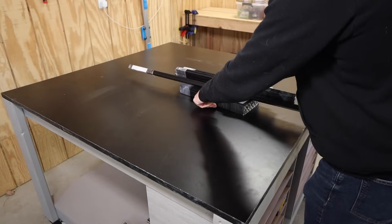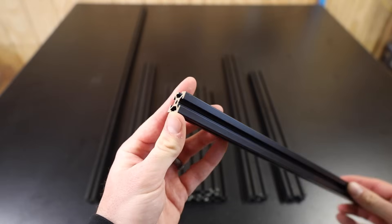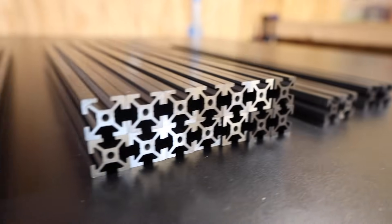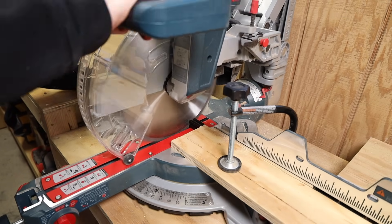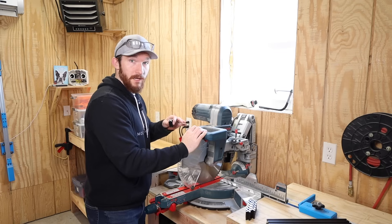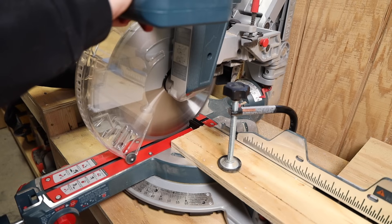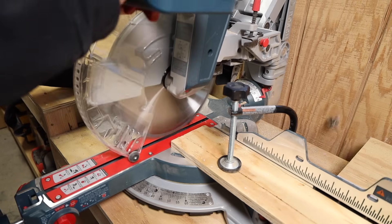I ordered most of the aluminum extrusions from Misumi already cut to size, which saved me a ton of cutting, and it actually ended up being about the same price. But I did have to cut these little 40 millimeter profiles down to size on my miter saw. It's easy enough to do with the miter saw, but I definitely recommend keeping it down all the way until it stops moving. Otherwise, you might send one of these things flying across your shop.